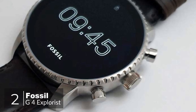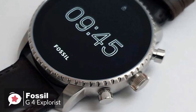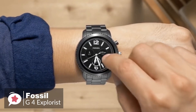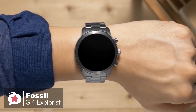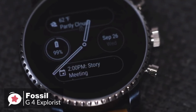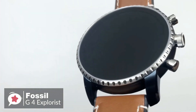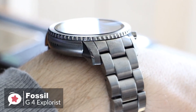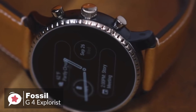At number 2 is the Fossil Gen 4 Explorist Smartwatch. As fashionable smartwatches go, there is a lot to like about the Fossil Gen 4 Explorist — it's attractive, well-made, waterproof, and available in a choice of finishes and band styles. Design-wise, the Gen 4 watch looks like a traditional mechanical timepiece more than most of its Android smartwatch rivals, down to its large flat glass front and notched bezel and crown-style buttons.